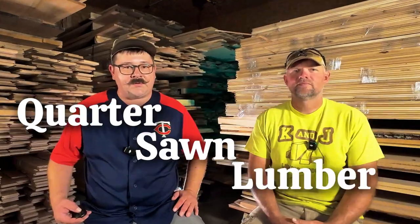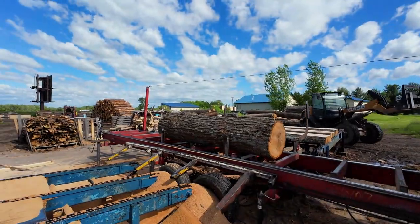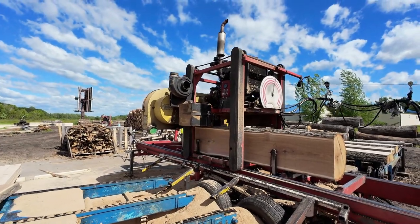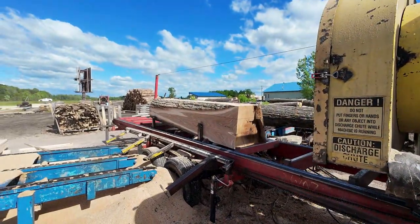This is quarter sawn lumber. When we're quarter sawing logs, we're looking to get the best lumber out of them. The first thing you've got to do is open a log up. We look in there and see some really nice, clear, clean lumber with no knots. When you're going to quarter saw a log, you need a very high quality log with lots of years of growth and no branches — typically 20 inches or more in diameter.